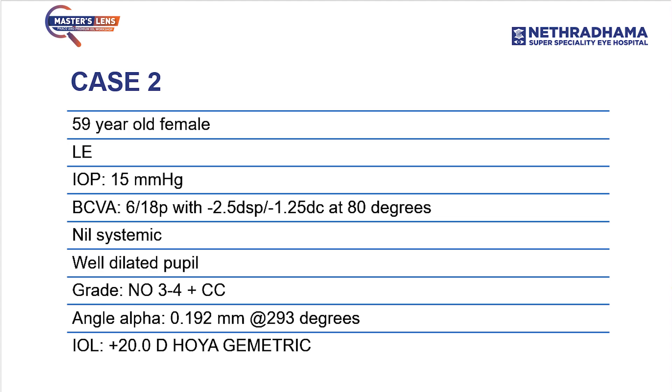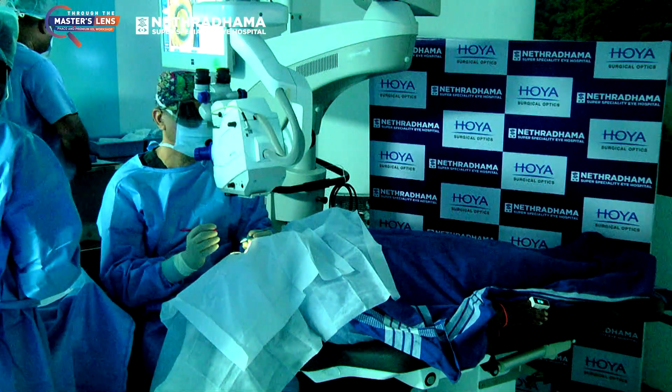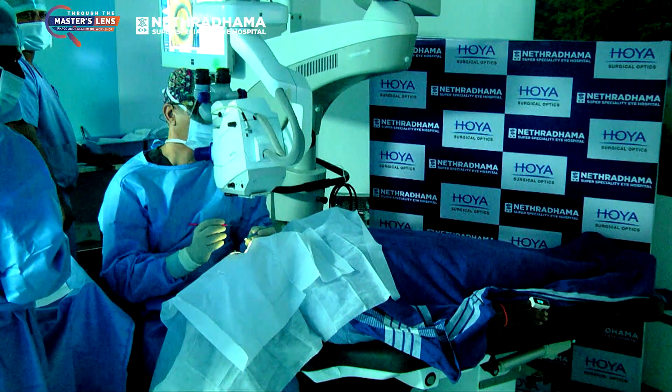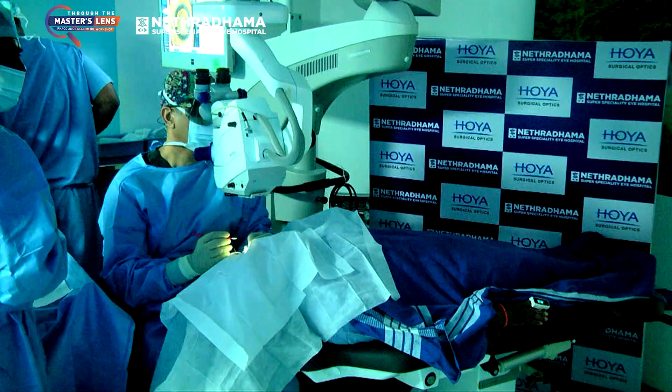We are starting with a 59-year-old patient with a grade 3+ cataract. The femto-rhexis is already done. I like to do the femto-rhexis because you get a perfect capsulorrhexis and a nice 360-degree overlap. It's a 5 mm rhexis, and we are going to use a 20-diopter Hoya Geometric Plus. This is the left eye of the patient, so we are using a Geometric Plus.